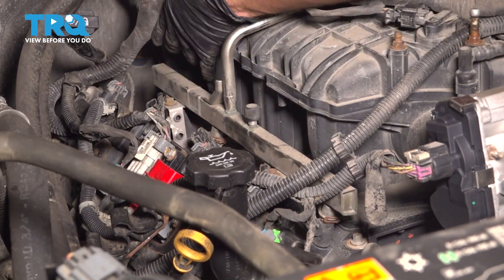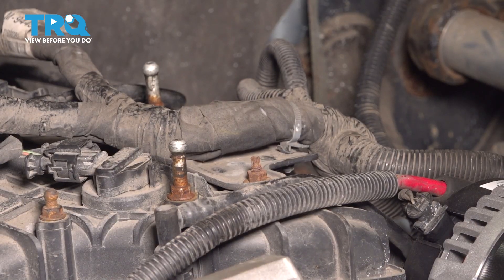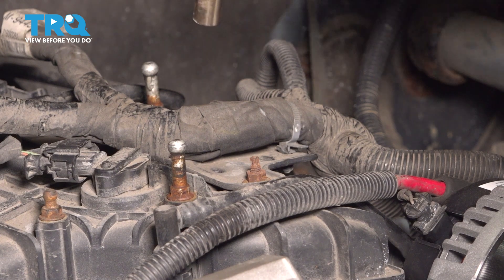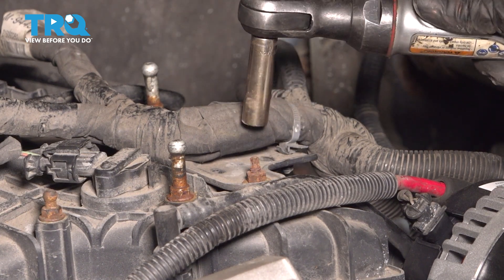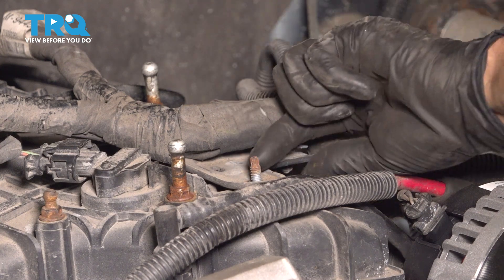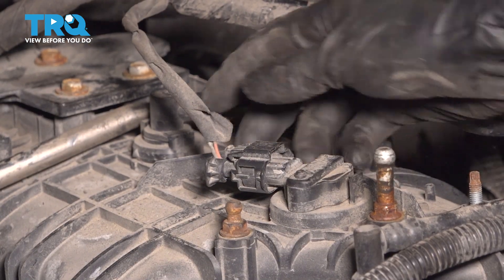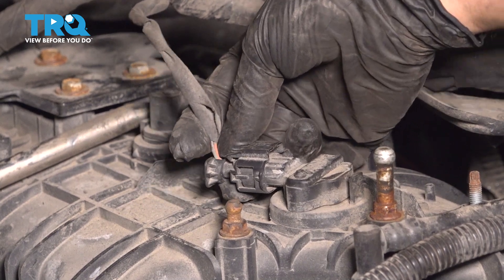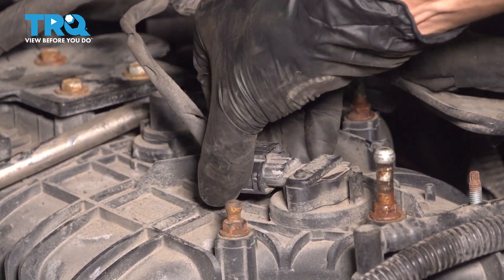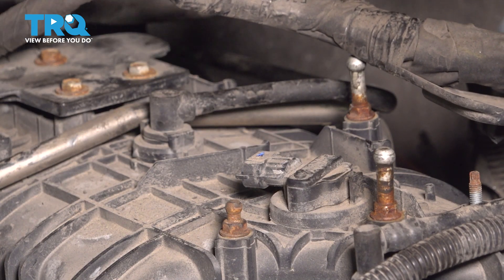At this point, it looks like we have fairly clear access here. Working our way towards the other side, let's remove this 10 millimeter nut that holds the bracket for this main harness on, then pull this up and off. This is a small, delicate connector for the MAP sensor, so let's unplug it — just press on the tab and pull the connector away. I don't want to accidentally pull on it and break it, so I'll just set that aside.